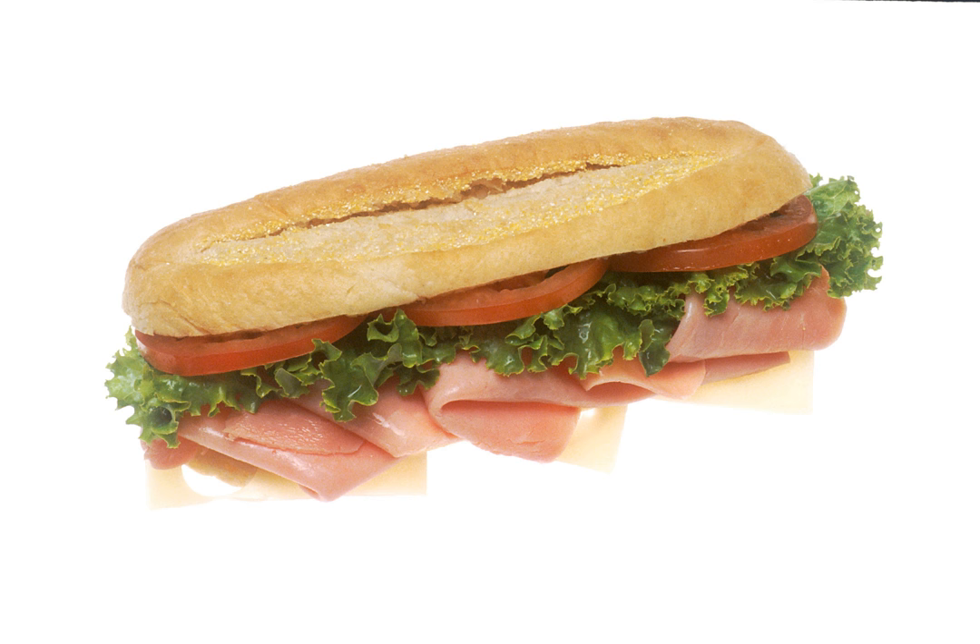Some variations include bologna, salami, or both. A French variation called pan-bagnet includes tuna.